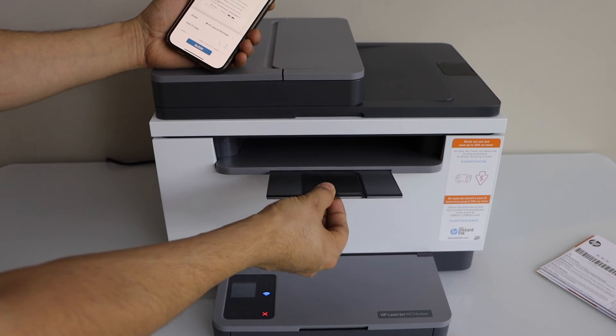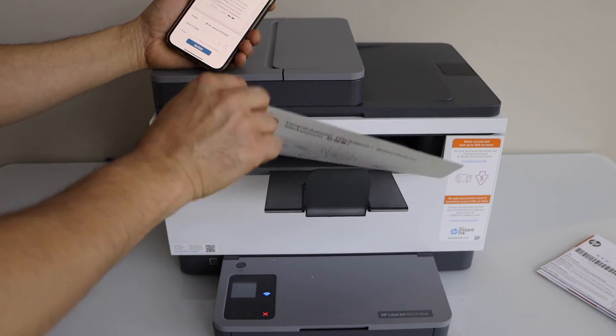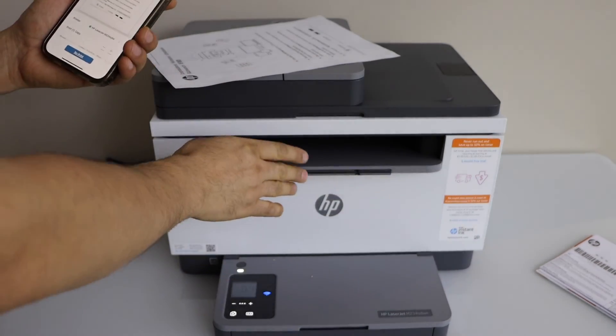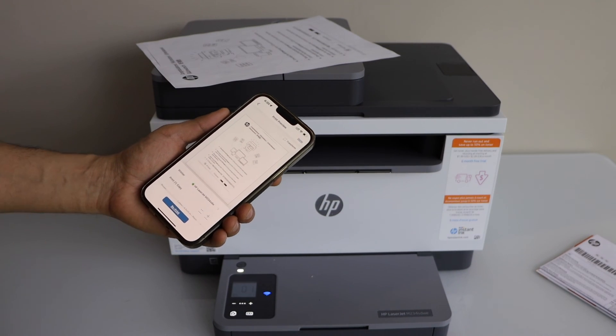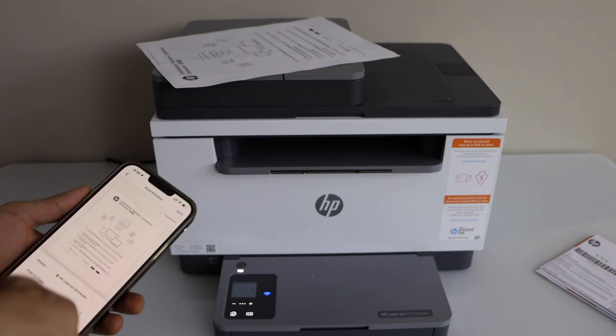That's the paper output tray. Here is our print. This way we can complete the full setup of this HP LaserJet printer and start using it for wireless printing and scanning. Thanks for watching.